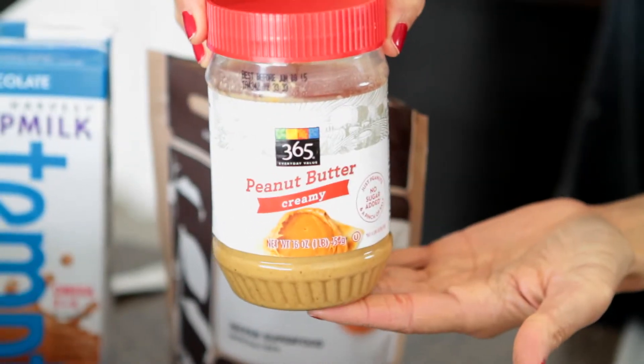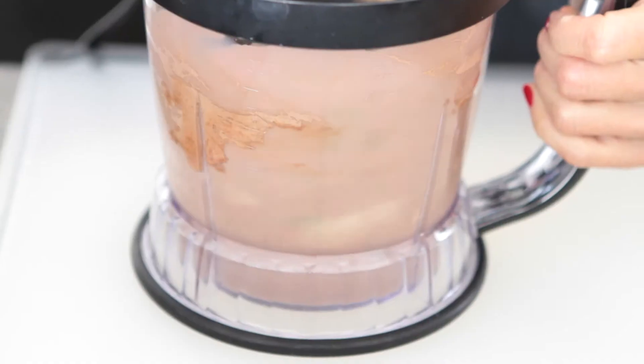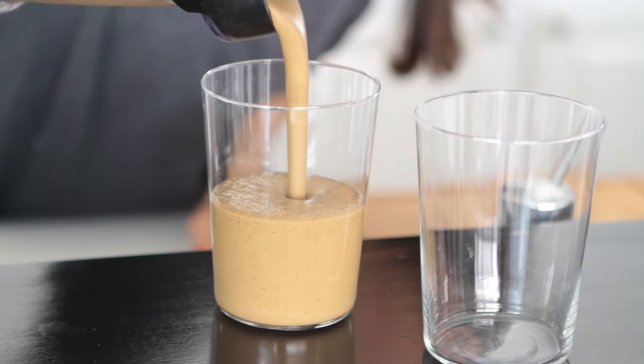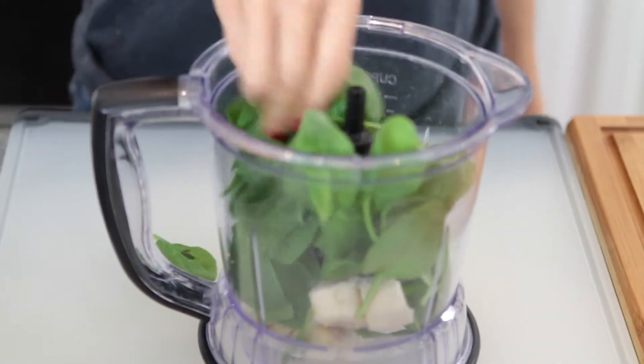And lastly, one to two tablespoons of peanut butter — I like using two tablespoons, if not more. It's chocolatey, it's peanut buttery, and there's spinach in it. You would never know. You could give it to your children and they would never know that you snuck some veggies in here.